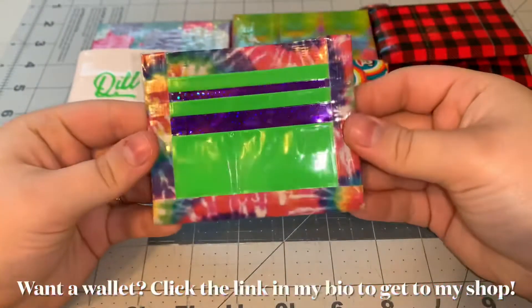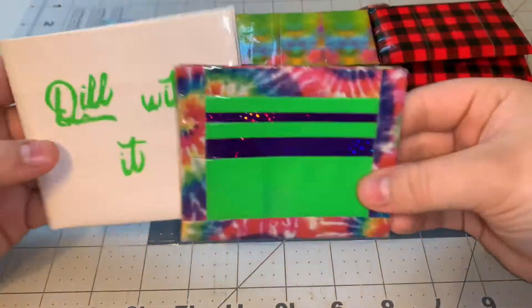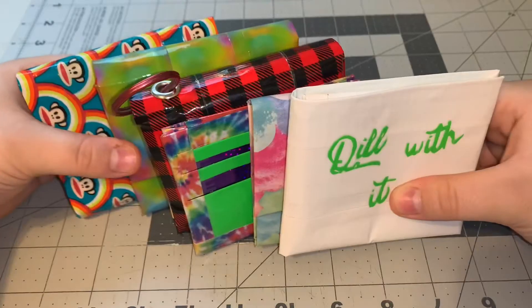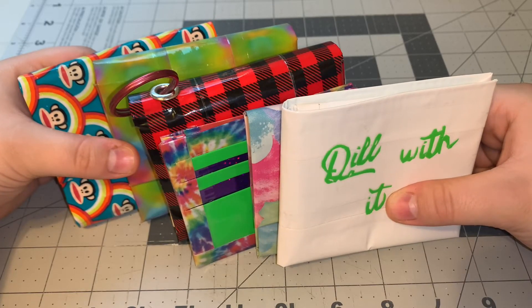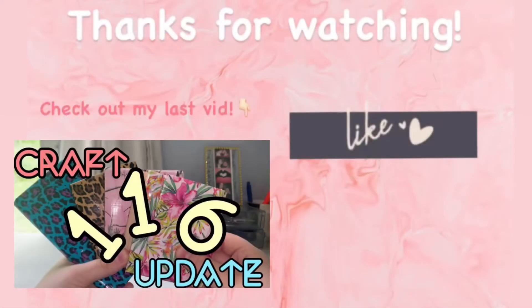I absolutely love how this turned out and I'm definitely going to be making more of these because they are really, really cute. That's all I have for this craft date — I hope you guys enjoyed this video! If you did, give it a thumbs up and subscribe, and let me know down below what your favorite wallet was.